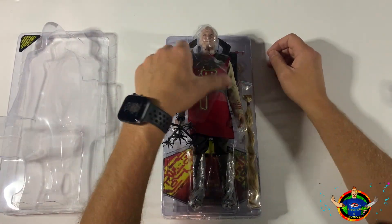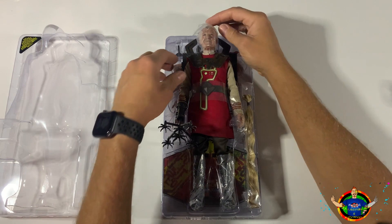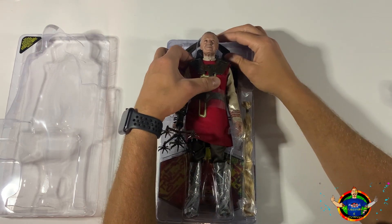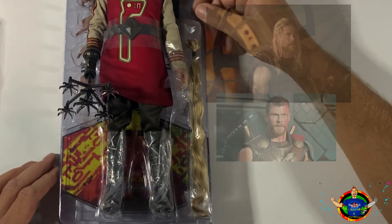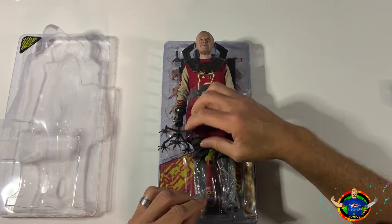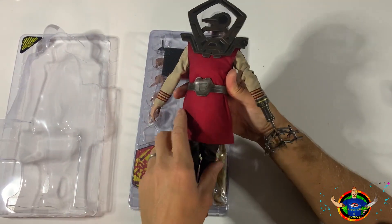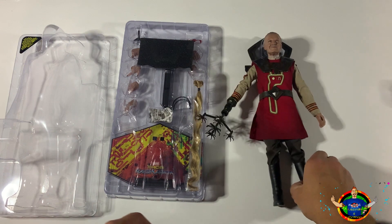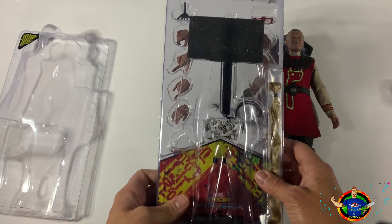Here we have Stan - take the nice little plastic off of him that shields him to make sure there's no damages through shipping, no scratches. Look at that, that is beautiful! You can see the long hair, which I'm assuming is Thor's hair. Let's put Stan to the side. The likeness is really good, so let's get a closer look at the base and everything.